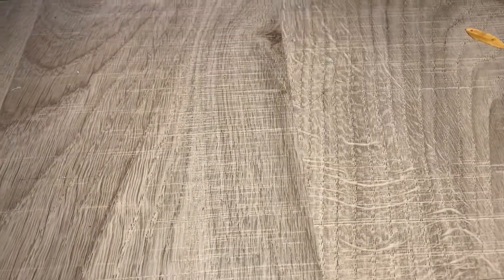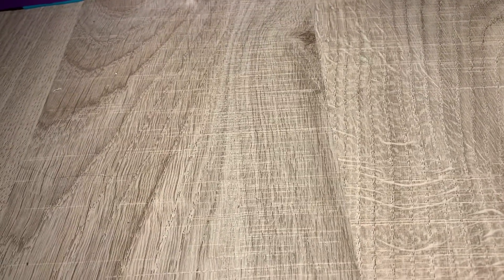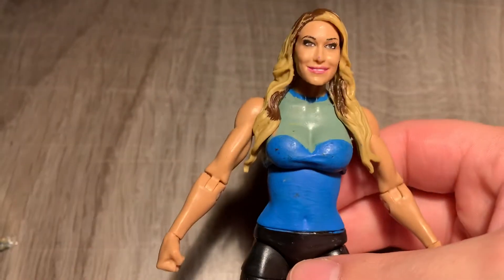Hi YouTube, this is Wendy Billy Figgs, and today is a figure review. If you're not subscribed to the channel, hit the notification bell for more. It's an older figure I had a while back — this is the Ali from AW Ali figure. I'm going to do a review on this figure.